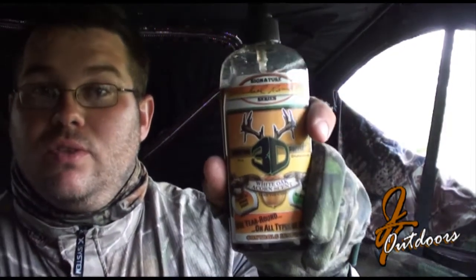3D Hunting Supply — you keep this stuff around, the animals will stay so that you can shoot them. Stay tuned, JT Outdoors.